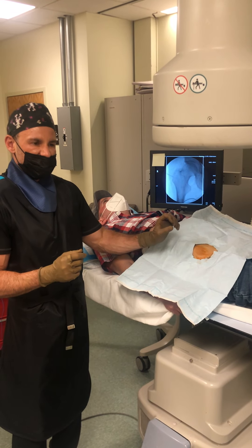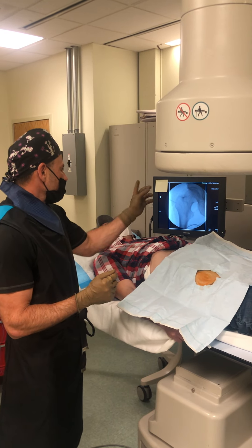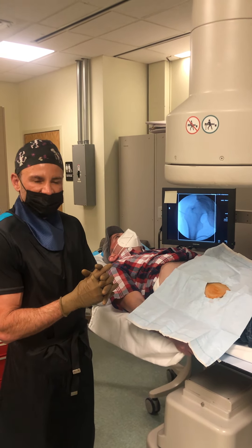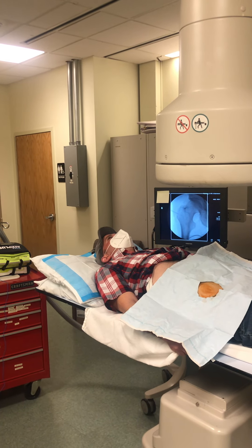Today we're doing platelet-rich plasma injection for the hip. This middle-aged gentleman has some arthritic changes as well as some labrum tears. The hip has significant issues with ambulation, so we're going to do the procedure from A to Z.